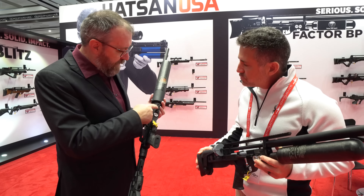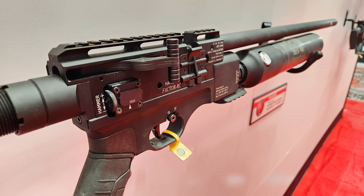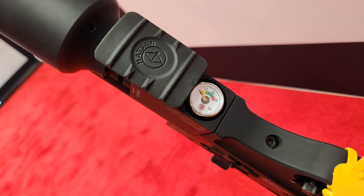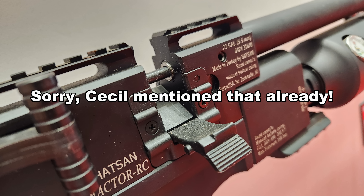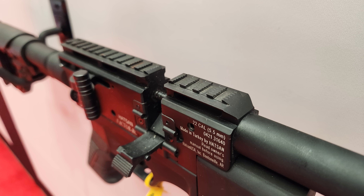There's a nice pic rail up front where you can put a bipod, a Saber Tactical rail, or an ARCA rail for your ARCA bipod. It's set up for competition with the adjustable hammer spring, transfer port, and regulator, but it can definitely be used for hunting too — I've done a lot of squirrel and small game hunting with it.